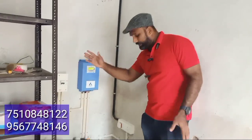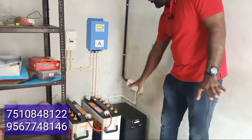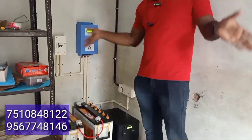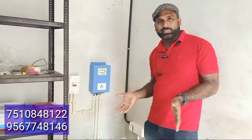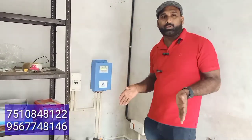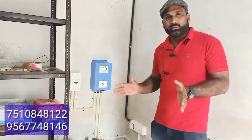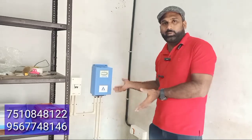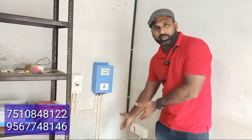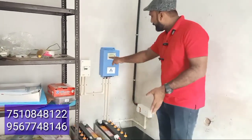We have a DC breaker, battery, and 3kW system, and we're going to connect with the complete load. When we get the current, we'll get a better system. We have 3 panels in the off-grid air system. We can charge the battery and use the relay.